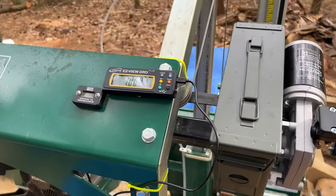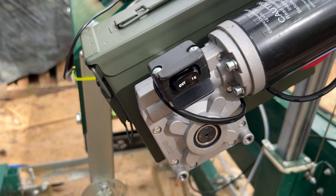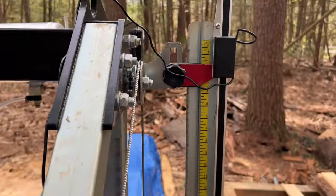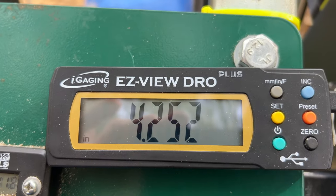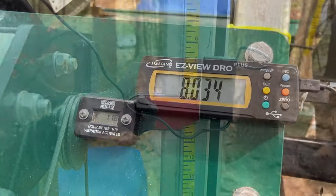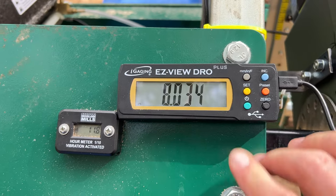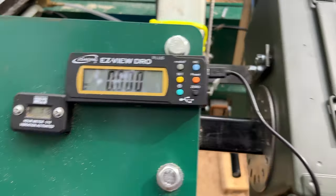I put the DRO on and have it zeroed out at one inch. This is the switch that we use - if you hit the switch you can see that it goes up, it's reasonably fast. Let's do a precision test to see if this thing is controllable enough that we could actually cut the way we want to cut. I've zeroed this out and now I want to make a one inch cut.